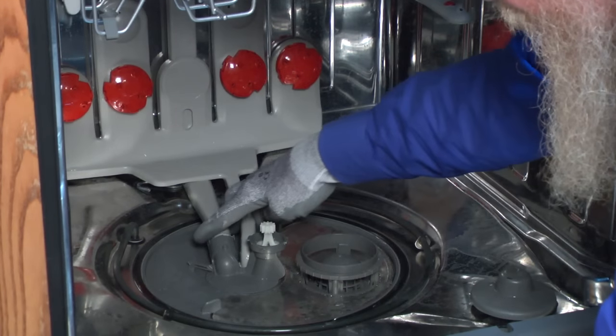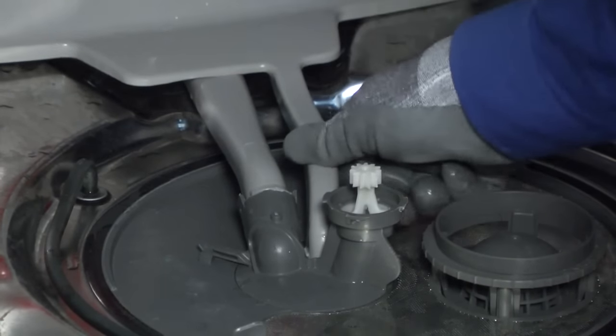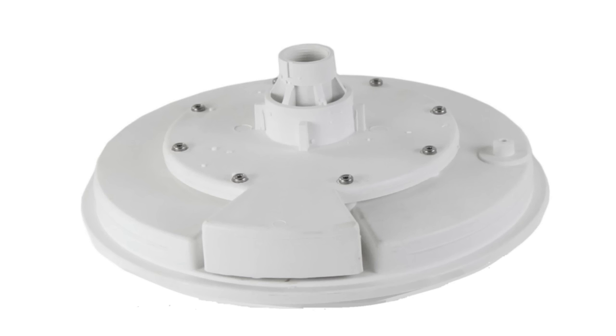If your dishwasher is equipped with a TurboZone spray arm, check the TurboZone feed tube as well. Some dishwasher pumps have an outlet that screws on the top of the pump. If you have this type of dishwasher, make sure those screws are tight.